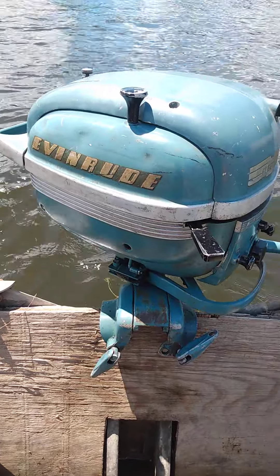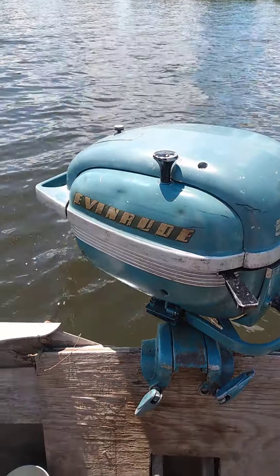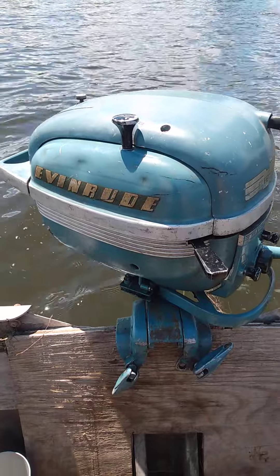They have a built-in gas tank and it holds roughly about a gallon, at least. So yeah, that'll about do it for this one. All right guys, see you on the next one.